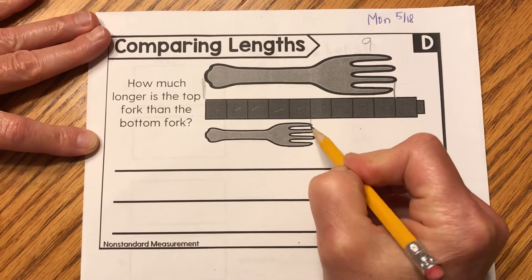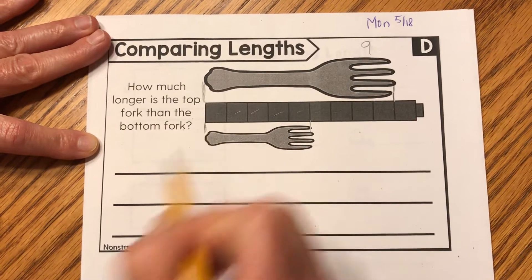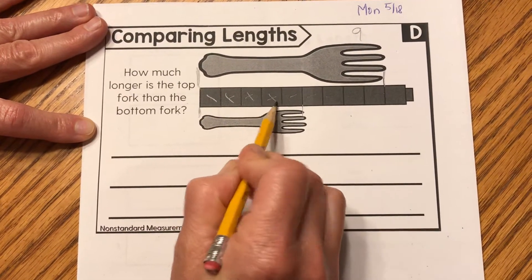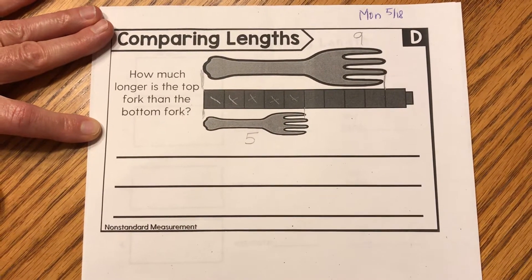Now let's mark where the smaller fork stops and where it starts and count those cubes. One, two, three, four, five. The shorter fork is five cubes long.